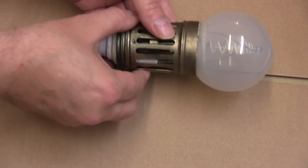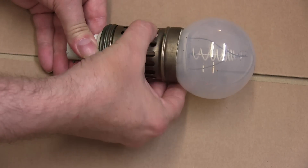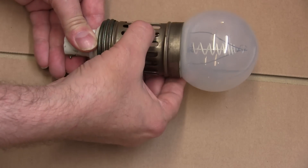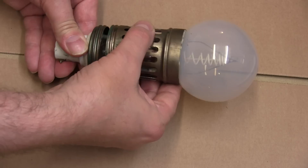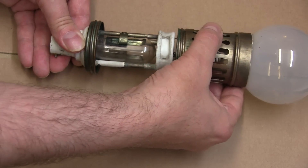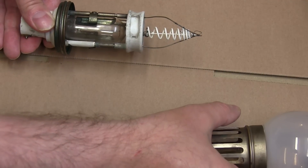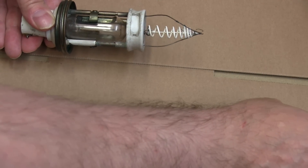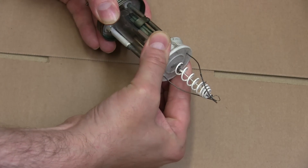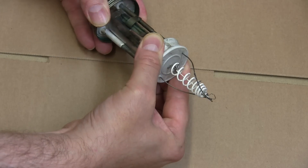Let's have a look inside it, shall we? Very carefully unscrew this, slide that out very carefully — don't even want to touch that because we'll end up breaking it. Let's put that out the way and take this bit off. There we go.